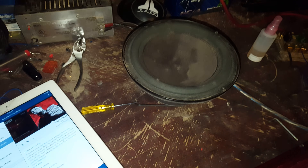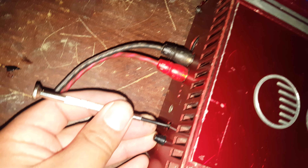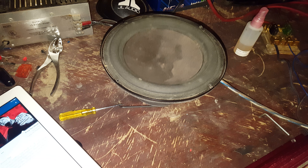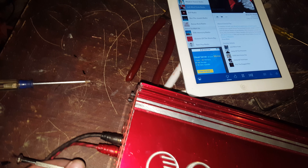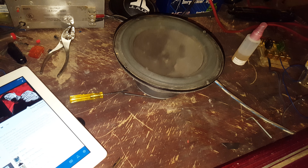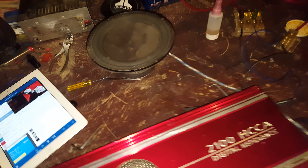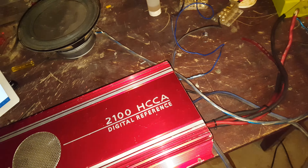[Music playing through the system via Pandora — rap/hip-hop track audible as the first channel is tested.]